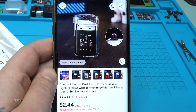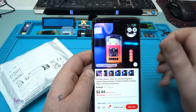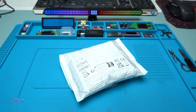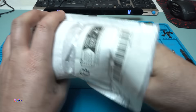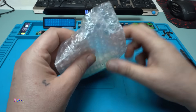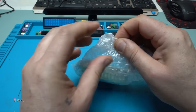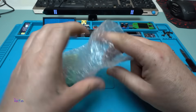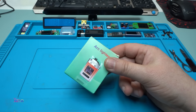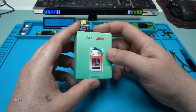It's an electric lighter that costs $2.40 US from AliExpress. I ordered it, I got it — and it's an arc lighter in orange-white color.